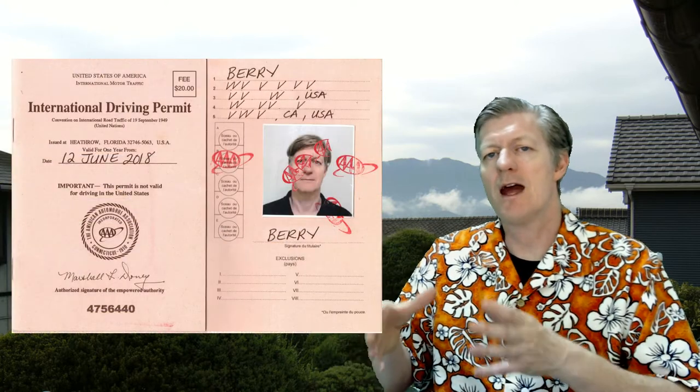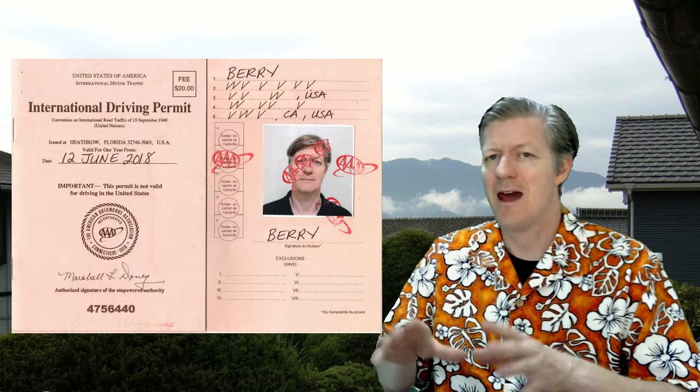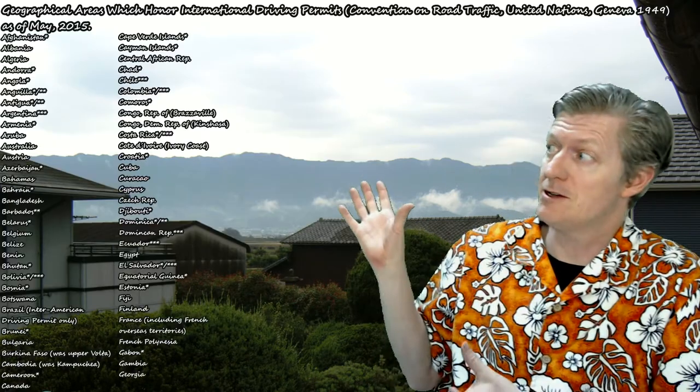If you do go to the AAA office, they'll actually hand you your International Driver's Permit right there and then after paying for your permit. That International Driver's Permit is good for one year and accepted in all of these countries.